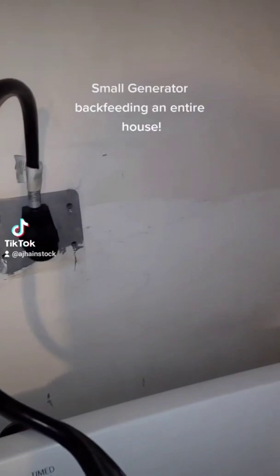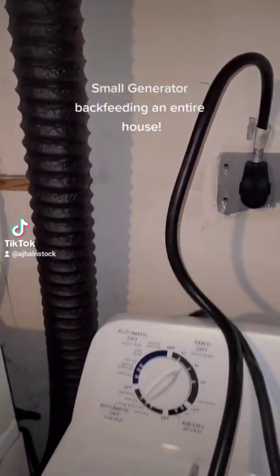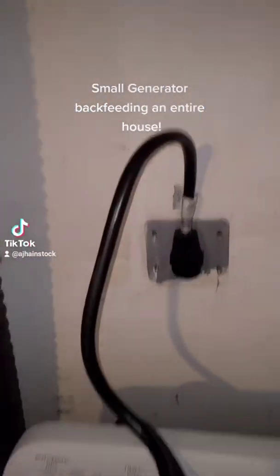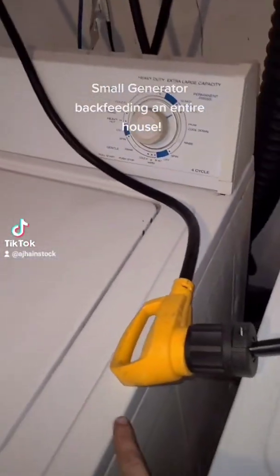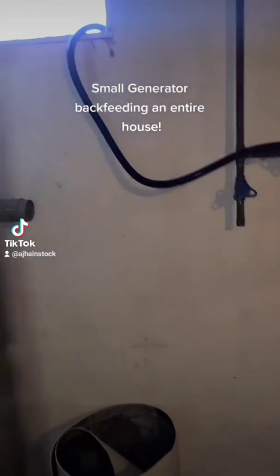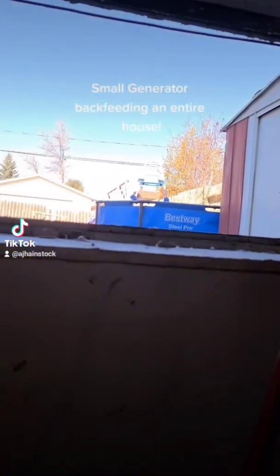Furnace is blowing hot air. And that is because, in my previous video, I showed you about my Unalive Yourself cord — it had two male ends on it. Well, here's part two to it. It plugs into a 30-amp RV extension cord, goes out the window to the shed.